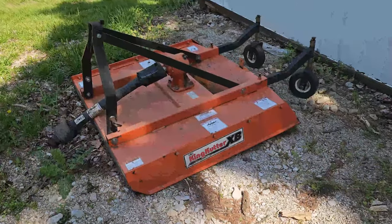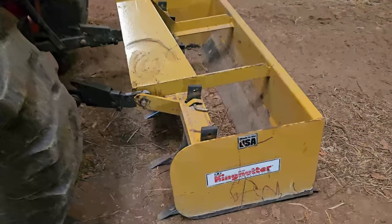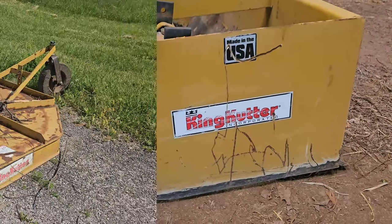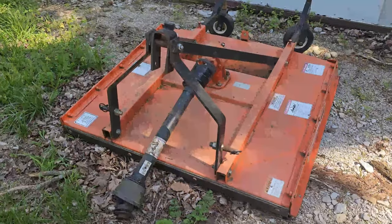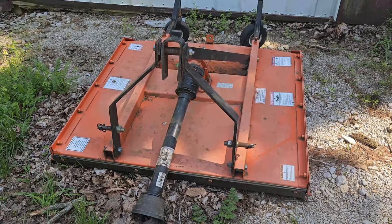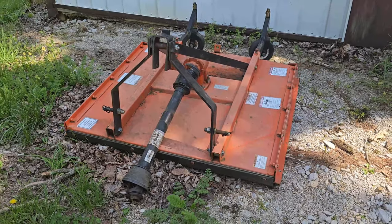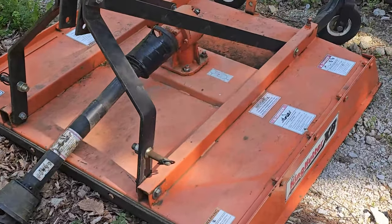Now I don't want this to come across as bashing King Cutter. I have other products of theirs — I've got a box blade and I've actually got a five foot rotary cutter of theirs and I've had zero issues with them. It's just this particular model and this design seems to be problematic. I should have read the reviews better, should have paid more attention to them and trusted them, because yeah, it's definitely useless to me now.